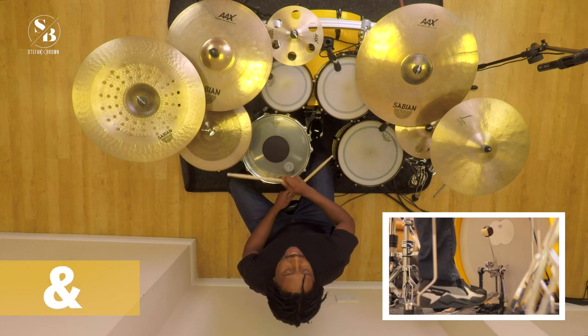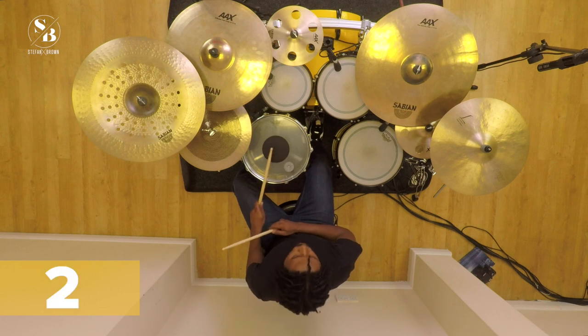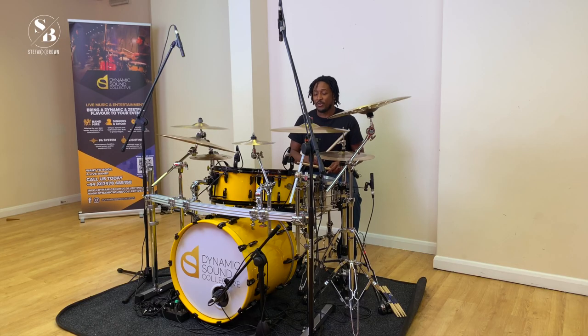Three and four and — alright, so let's add our snare. I'll remind you: snare on two and four. So it's one and two and three and four and, one and two and three and four and. We're here already today — let's put it together: one, two, three and.